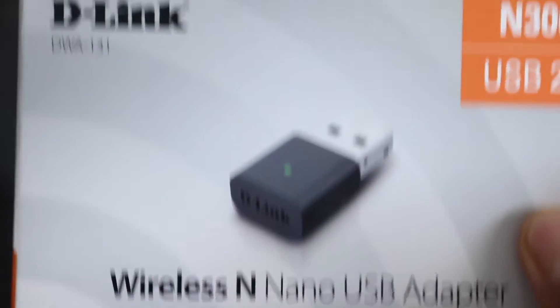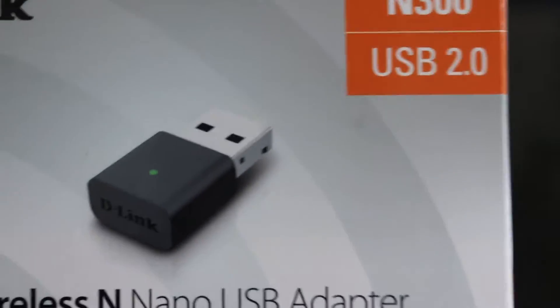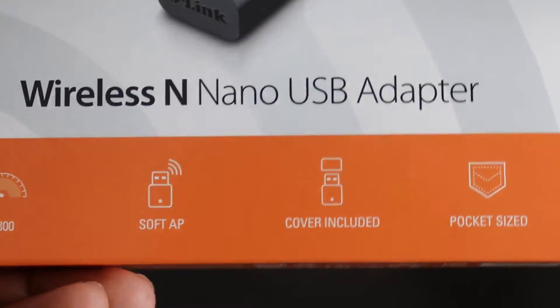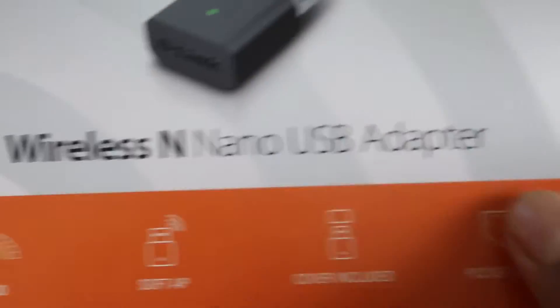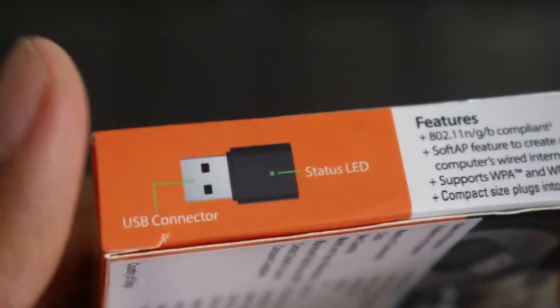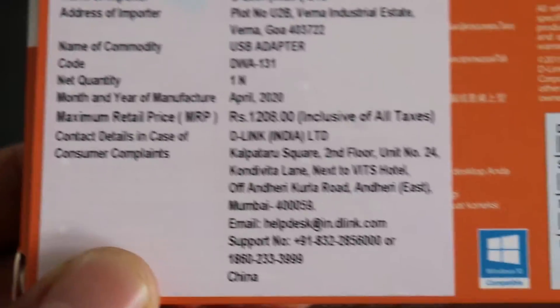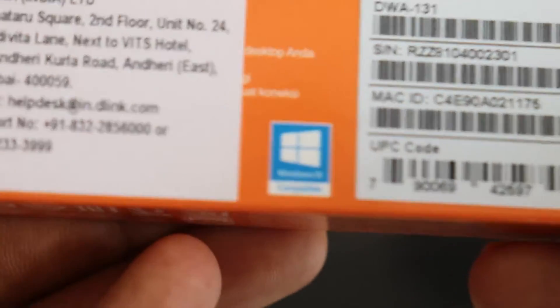We have a D-Link wireless nano USB adapter, USB 2.0 compatible. We have an N300 speed adapter, a soft AP, a cover, and a pocket-size adapter. We have a D-Watch variant, a light, a Rating button, an Office on Offline, and an Office on Flipkart.